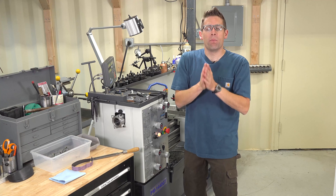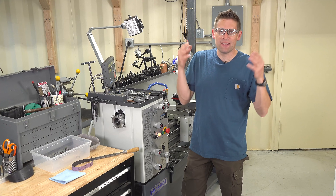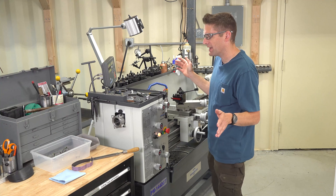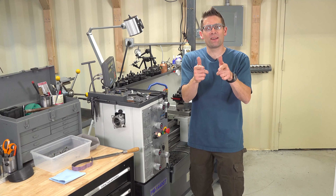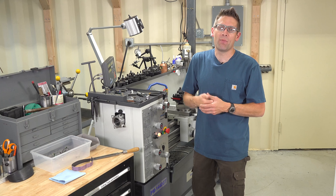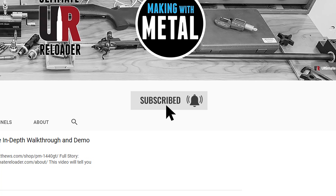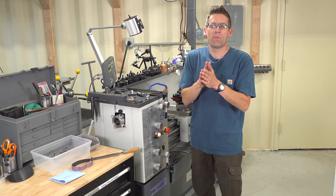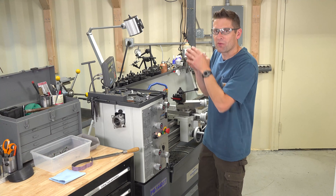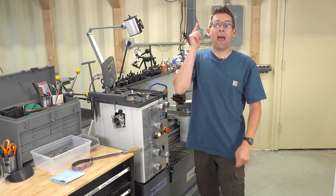That is a lot to remember, but worry not. Over on makingwithmetal.com I'm going to have a downloadable, printable lathe safety checklist so you can remember all of these guidelines. If you think I missed something, please drop a comment here on YouTube and over at makingwithmetal.com. Make sure you subscribe to GavinTube with notifications because I have a lot of cool stuff coming up, and I want to guide you through the process of becoming successful in your metalworking hobby or profession. If you like this video, give it a thumbs up. Until next time, happy machining.